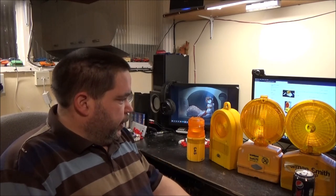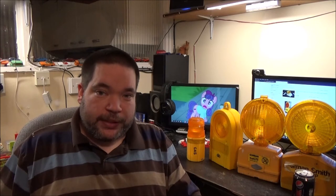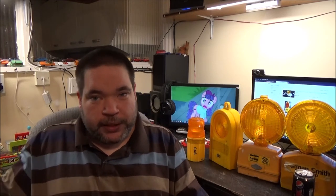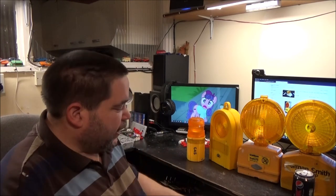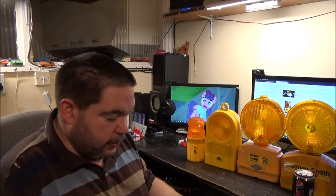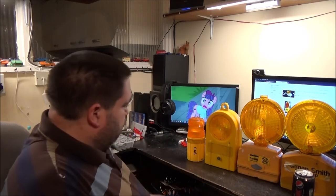Hi everyone, it's Friday the 19th of February, 4:30 in the afternoon. In this video I'm going to be showing off some barricade lights I've acquired recently, along with some I've made up using some lenses I got from a friend of mine and some spare lamp bodies. I'm going to start with the ones on the desk and I've got another three on the floor in front of me as well.